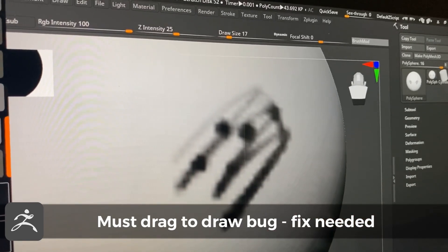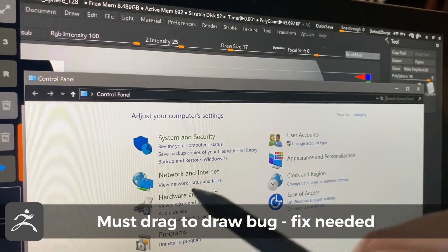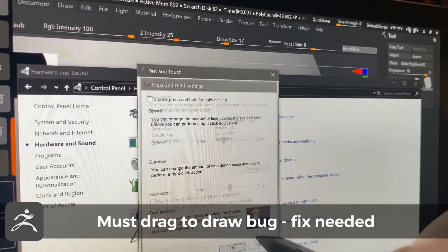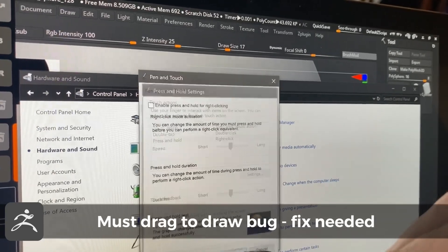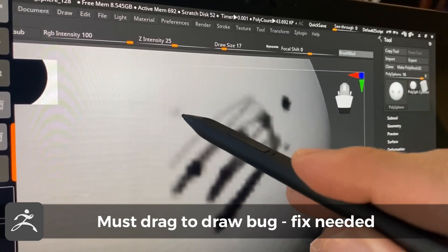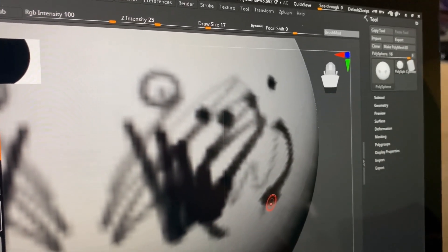If you're looking at how to turn off hold-for-right-click: hit the Windows key, type Control Panel, Hardware and Sound, Pen and Touch, and these options are right here. Go to Press and Hold, Settings, and turn that off. Some systems also require Touch to be turned off. Apply and OK. Still the same problem — so this is not the solution, but for those of you who want to know how to do that — please comment below if you have a solution, and that would be greatly appreciated.